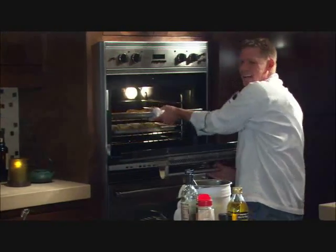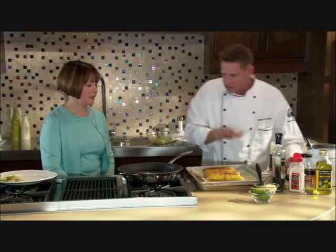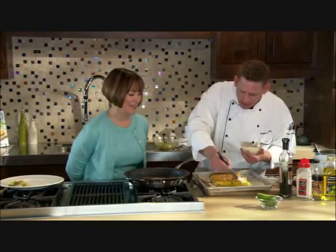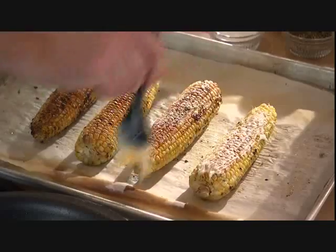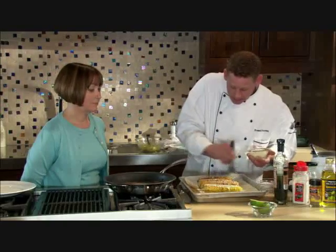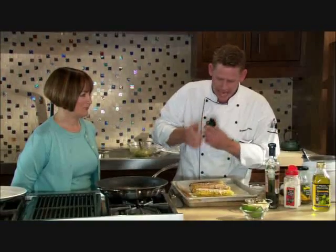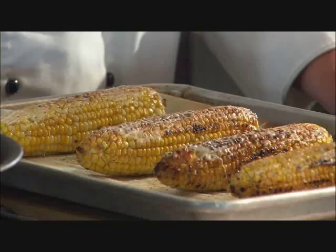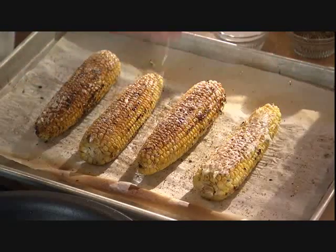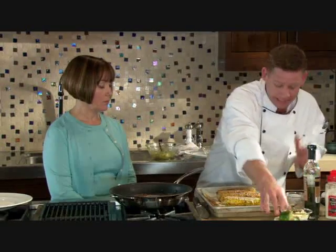The corn takes about 10 to 12 minutes and you're looking for a beautiful color — it almost looks like it was done on the grill. While it's still warm, this is where the Cuban part comes in: brush it with mayonnaise, which will melt almost like butter and also act as an adhesive. Then sprinkle with barbecue spice — that gives a little smoky taste plus some sweetness from the brown sugar — and finish with a squeeze of fresh lime. You can also serve lime wedges at the table.